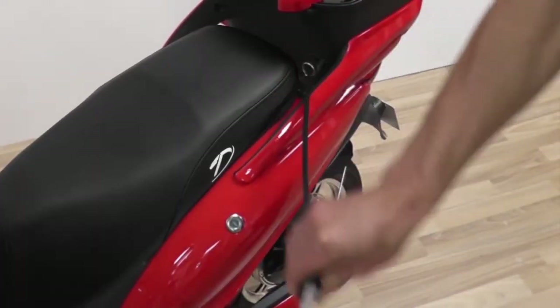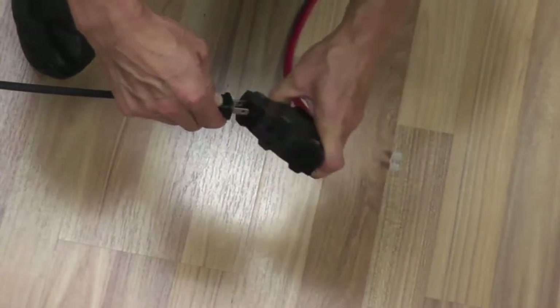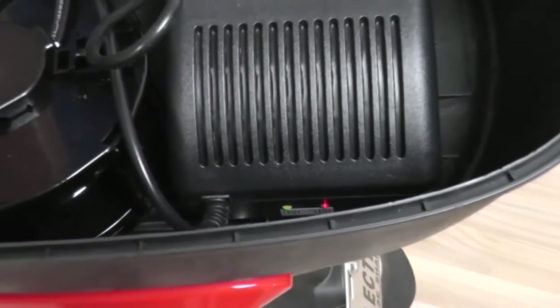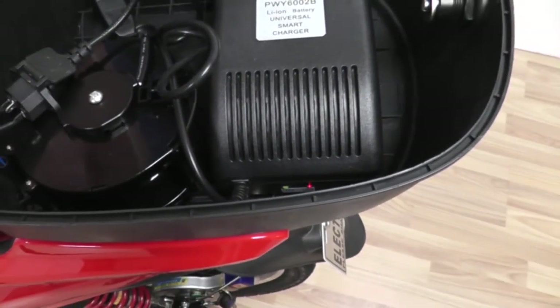Extend the cable and plug it into any 110 volt outlet. Pay attention to the indicator lights. The green light on the left indicates the power and the red light on the right indicates the charge. When the red light turns green, your battery is fully charged.